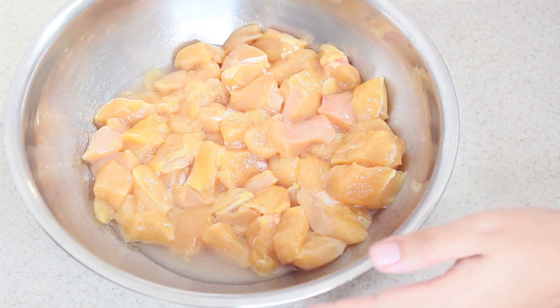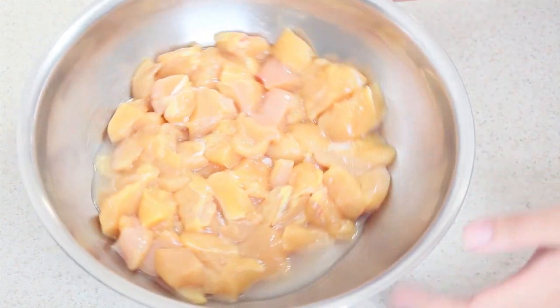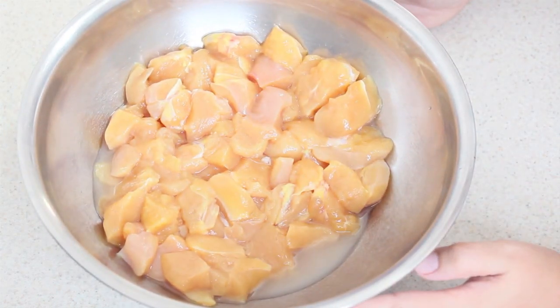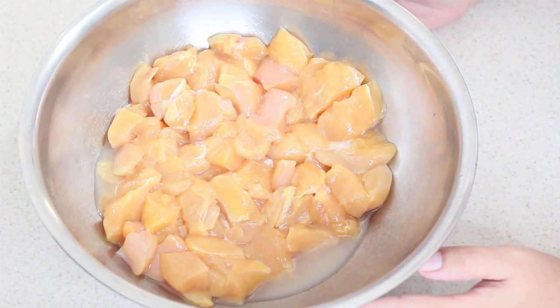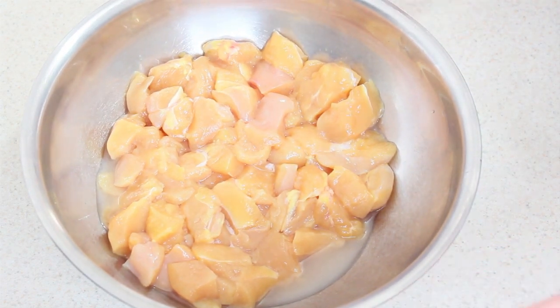Soy Vero y me estoy robando por un día el canal de mi mamá. Ya les voy a enseñar la receta que a mi mamá le encanta, porque si tu mamá también es de las que les gusta mucho la comida china, les va a encantar este platillo. Así que no te vayas, y empezamos con nuestra receta rapidísimo.